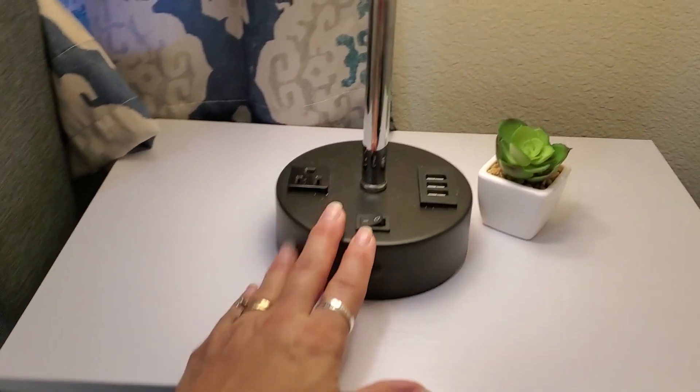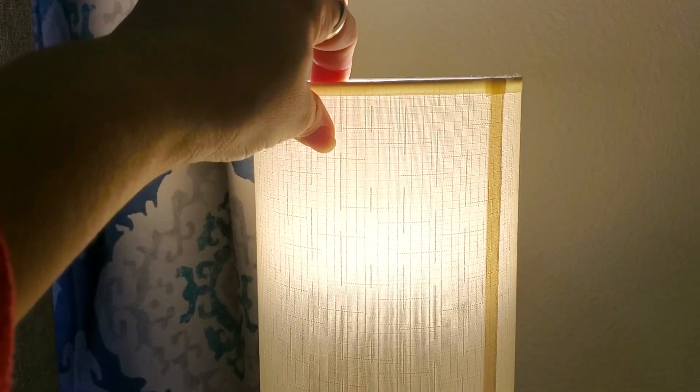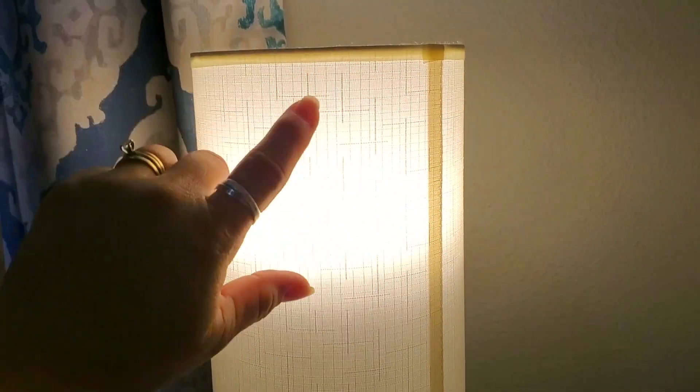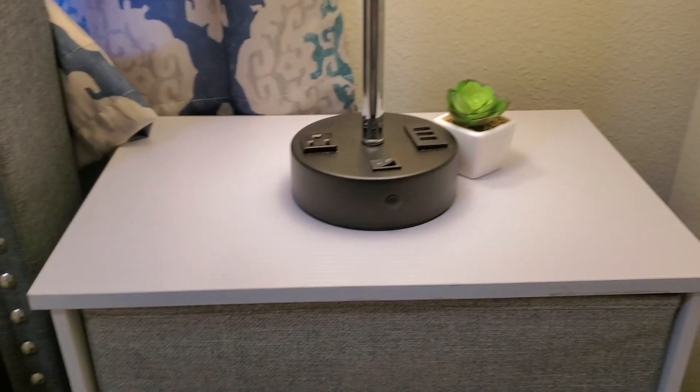Laying in the bed where you cannot plug in your device — so this is absolutely fantastic for that. The lampshade itself is made out of material, and you can see kind of how it has the design on the top. This little light actually has quite a bit of light for this room.